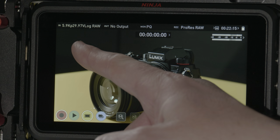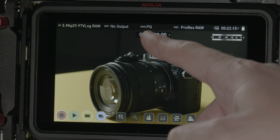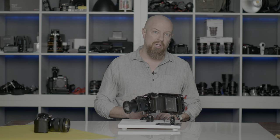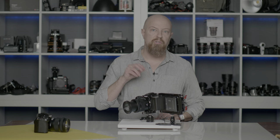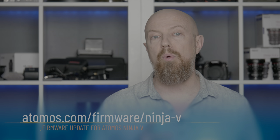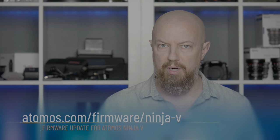Now you'll see that I'm in ProRes RAW 5.9K, 29.97 V-Log RAW, and up here the monitor is listed as PQ — perceptual quantization — meaning I'm going to see the full HDR image on my Ninja V. If your Ninja doesn't show PQ, that tells you two things: you can easily switch that manually, but more importantly, it means you need to update your Ninja. There is a firmware update for the Ninja V that will accommodate automatically switching into PQ and a couple other things, so you'll definitely want to update that.